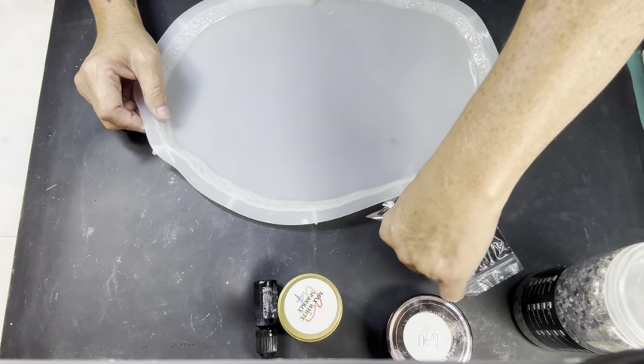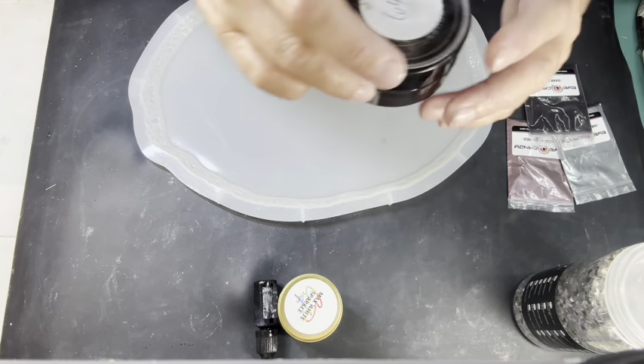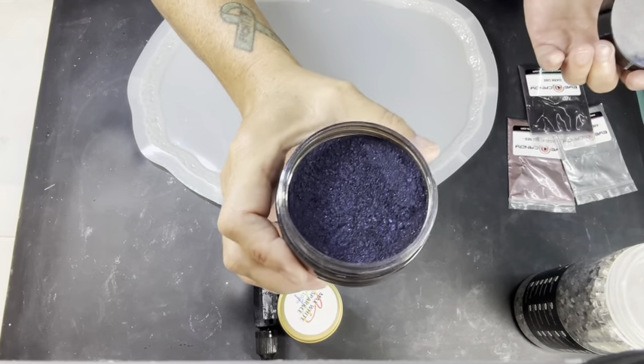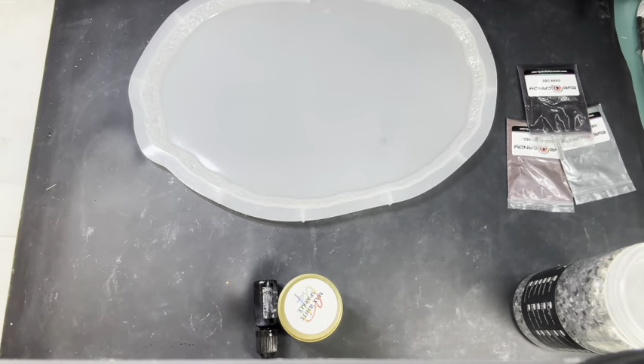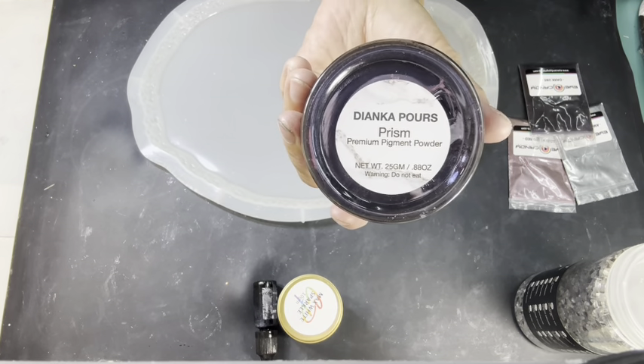I'm going to use these fabulous colors. First I'm gonna use this — it's so pretty. This is from Deonka Pores. I know you really can't see it but it's like a blue purple and it is called Prism. Prism from Deonka Pores.